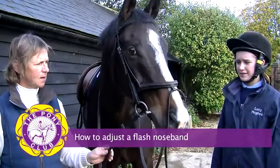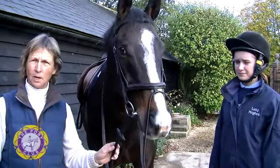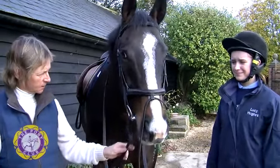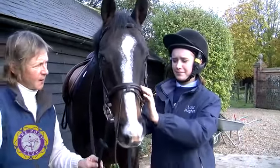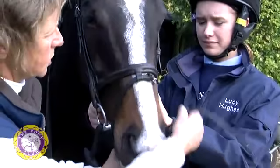My name is Sarah and today Lucy is going to show us how to do up and put on a flash noseband. The flash noseband is a caverson noseband with a strap that comes around the horse's nose.